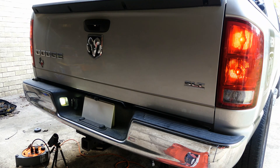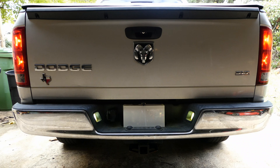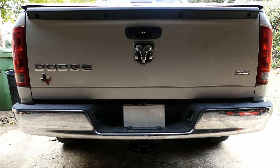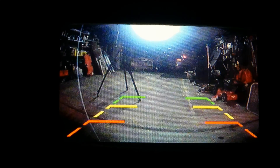Here is the final result of putting in that relay: reverse lights on, license plate lights go out. At night you can see the backup camera spotlight come on as well. Turning off the license plate lights made our camera image go from a washed-out view to a nice clear image of what's behind you.